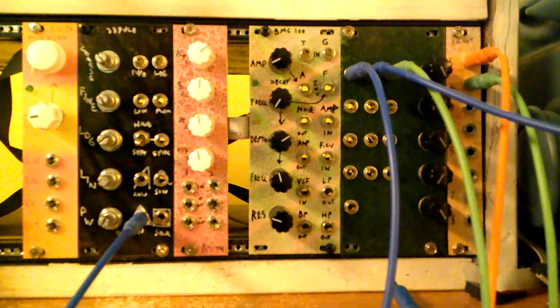This module has a noise source, envelope generators, VCA, and VCF all built into it. I took care to have extra patch points so you could use this with other modules as easily as possible, and so this might be good for someone who's just starting out and wants to have a lot of functions out of one module.